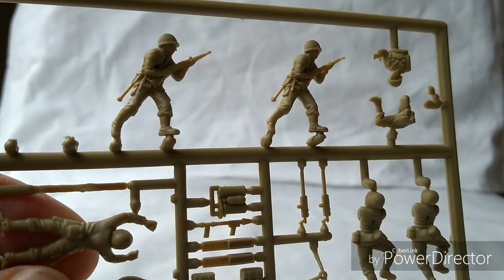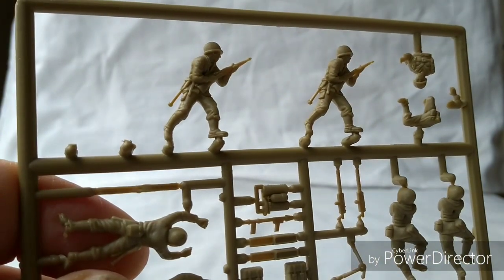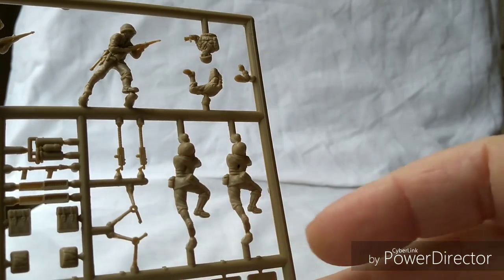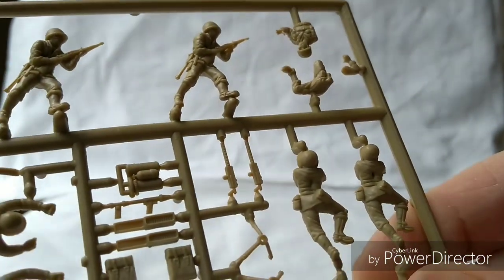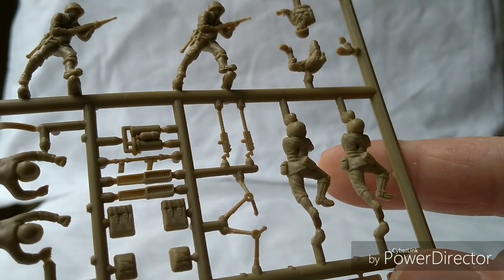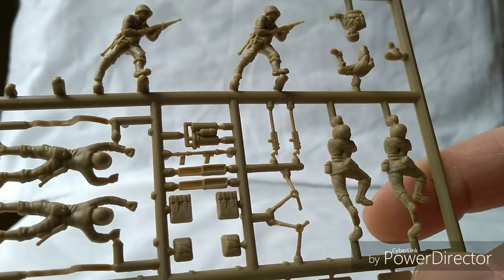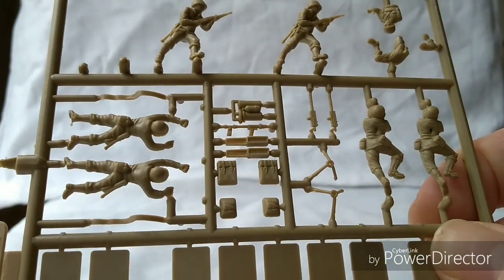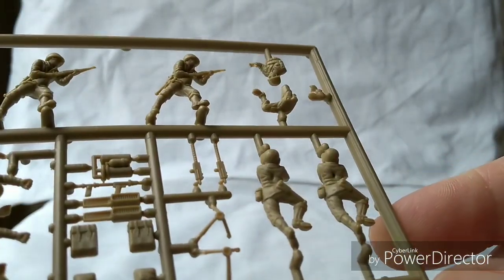On the other sprue, you have the advancing rifleman there, which is quite nice — a copy of another figure, slightly varied: the leg is on the ground versus slightly raised, with minor variances. Then there are figures you have to assemble. What is originally the Airfix crawling guy here is actually the crew for the 30 cal machine gun. The 30 cal is not done too badly — looks quite nice. You have a flamethrower, the tripod for the 30 cal, backpacks, what looks like an ammo box possibly for the mine detector, another flamethrower, the number two assistant for the 30 cal, and an ammo belt.